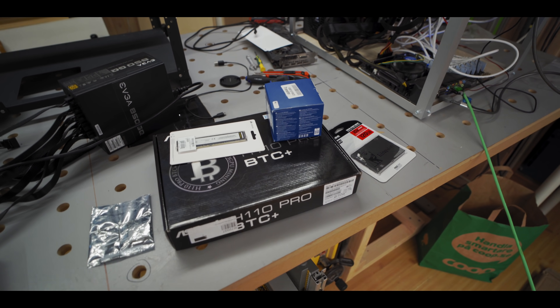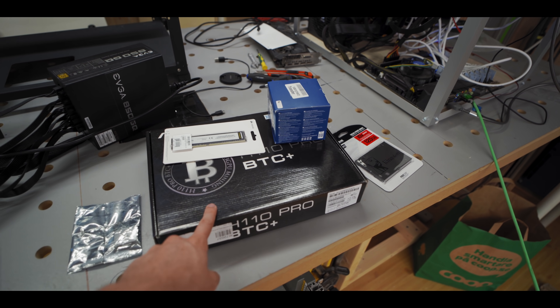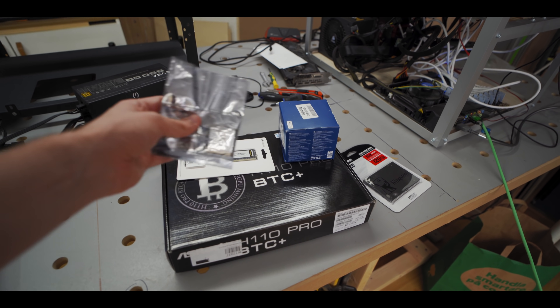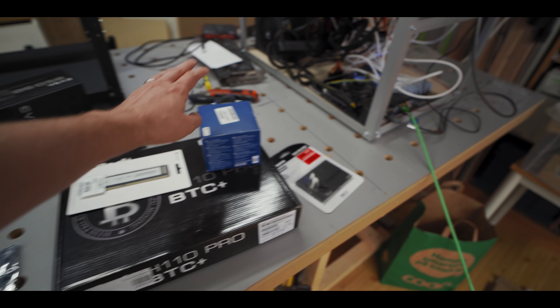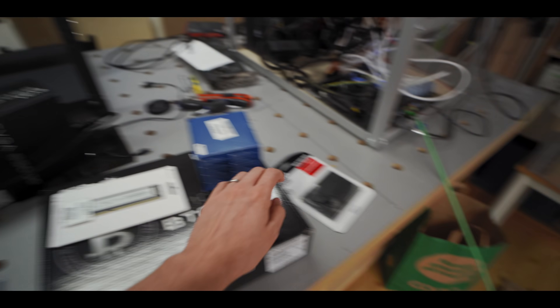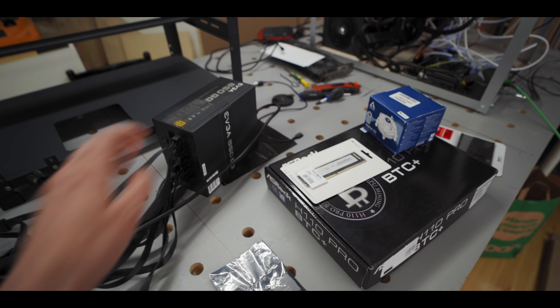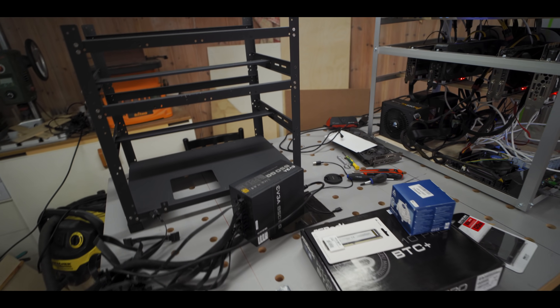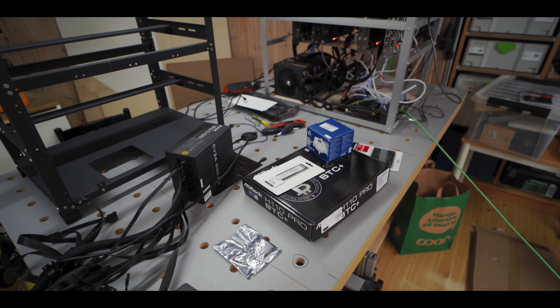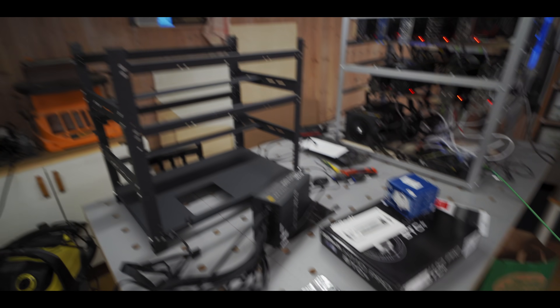Alright, so I got all we need here to get started. We got the mining motherboard, got a CPU, got RAM, the CPU cooler, got SSD, power supply, and then of course we also have some GPUs but more on that later. And yeah, let's build a mining rig, shall we?